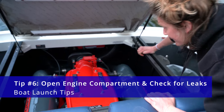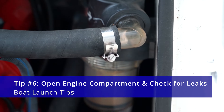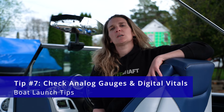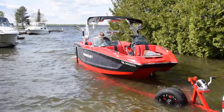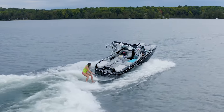Tip number six: what I like to do when the boat's halfway in the water on the trailer — I like to open up my engine compartments and make sure there's no leaks coming in from the engine or the drain plug at the back. Tip number seven: when the boat's still halfway in the water, I also like to have a look at my analog gauges and my digital vitals to make sure everything looks good. If all looks good and sounds good, you're ready to back the truck up, get the boat in the water, and have a great time on the lake.